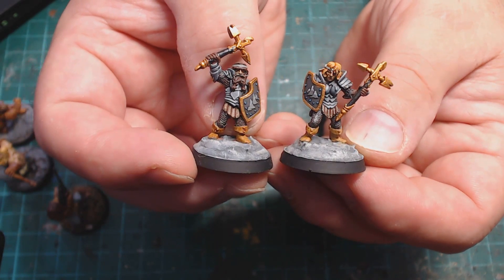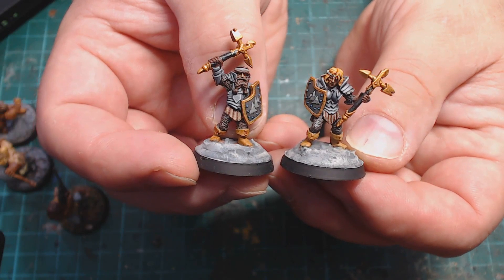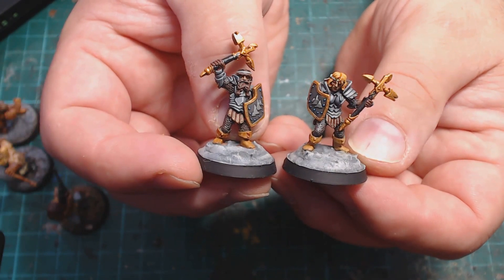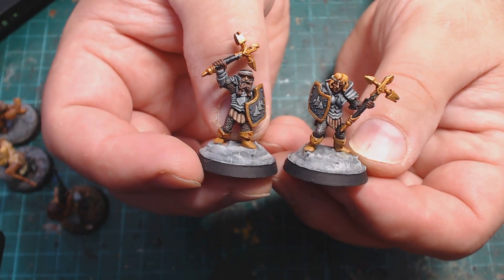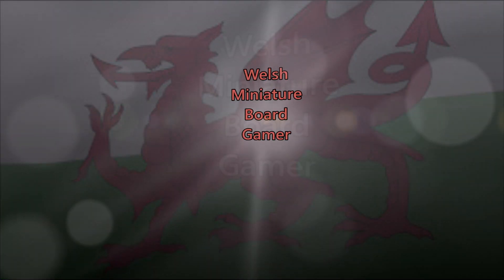What's your favourite of the miniatures I painted this month? All in all I painted up 22 miniatures, which isn't bad considering this is the summer and I am melting here. So it's going to be goodbye from me, Welsh Miniature Board Gamer — please leave a like, comment, and maybe even subscribe. Goodbye!